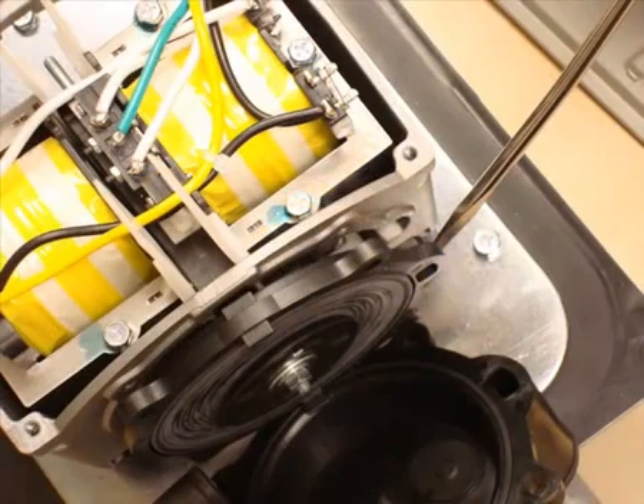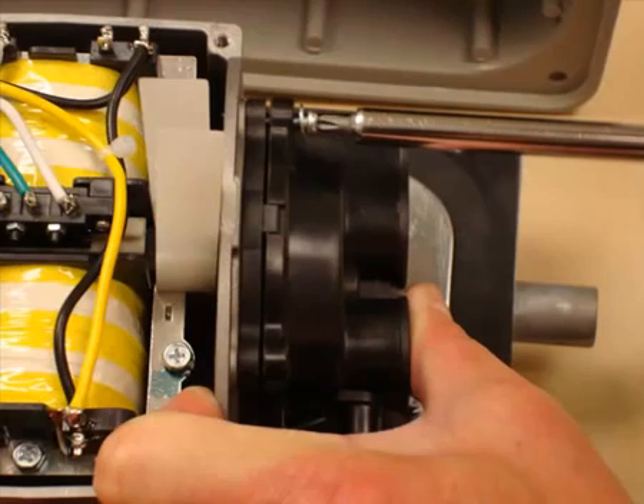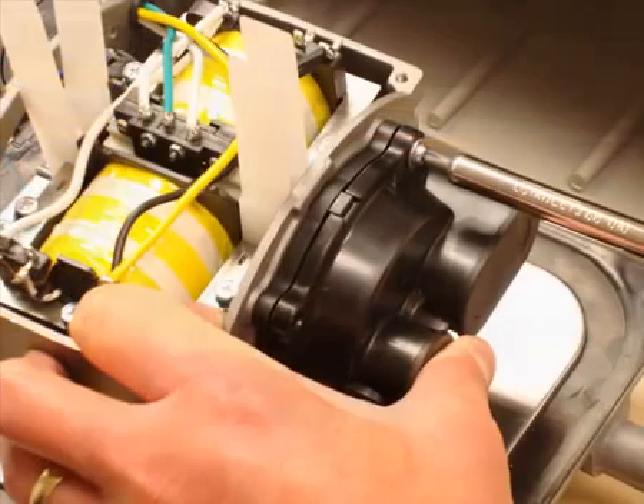Attach the first diaphragm onto the threaded end of the magnet, making sure that it is aligned correctly. Note the opening here which matches up with the same feature on the casting. Take a firm grip on the valve box and screw all four Phillips screws back in to fix the valve box in place.